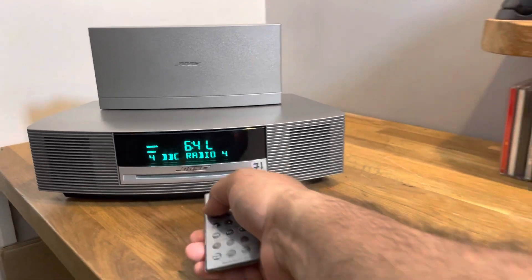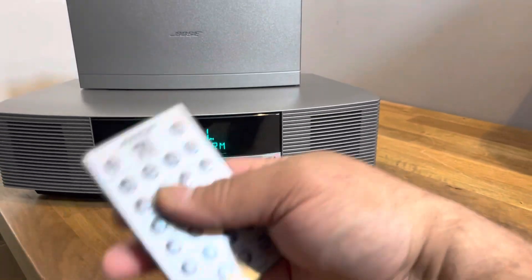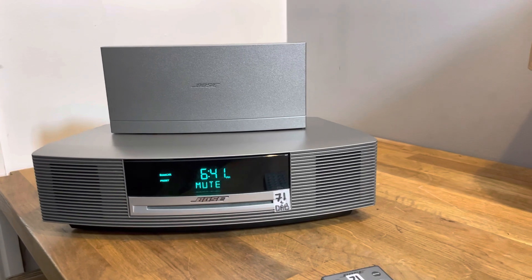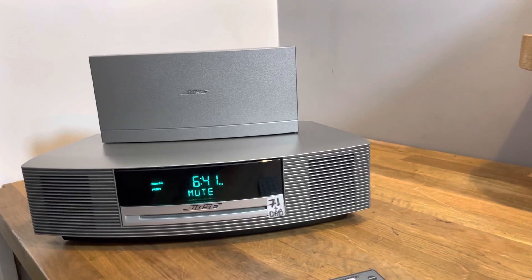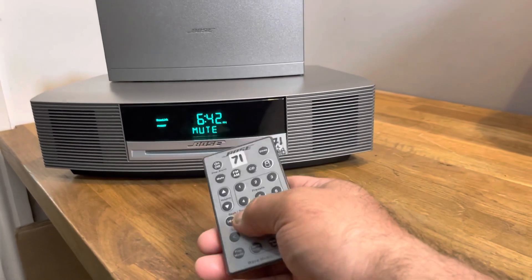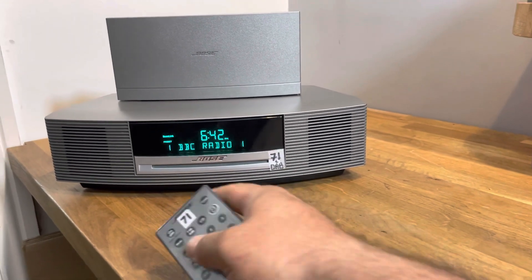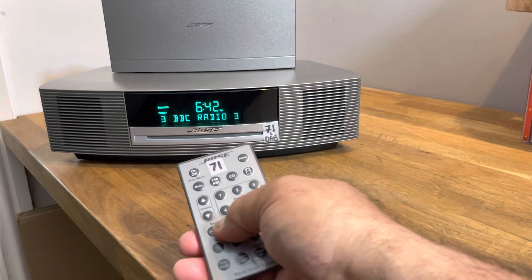Once it starts playing, press and hold the mute button — it will say 'auto scan.' Press the two button and it will do a deep scan for all the stations it can find. Do this at the front or back of the house to catch the most signals near a window. LED lights also alter the signal — I've recently got LED lights just above my head and it's affecting the signal slightly; otherwise I never needed an antenna. Once it comes back it will show a station.